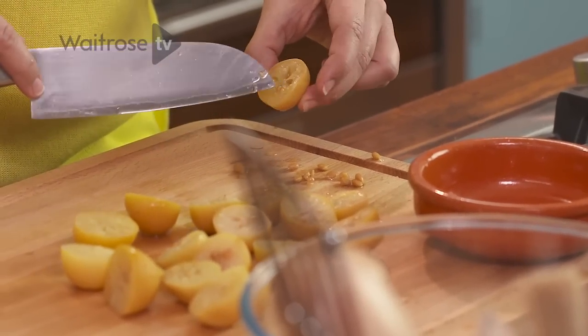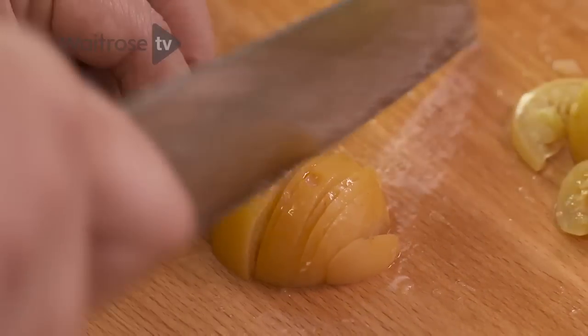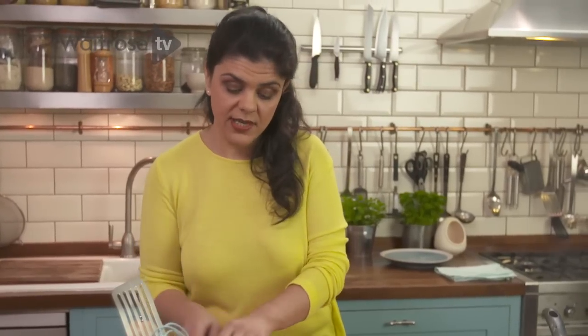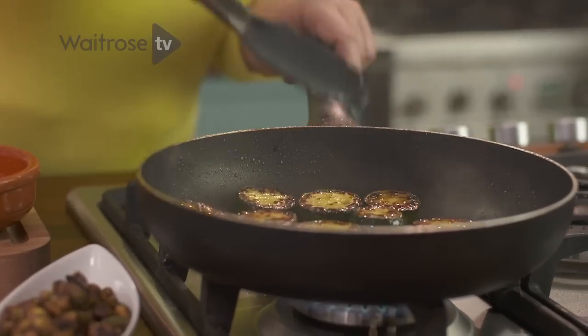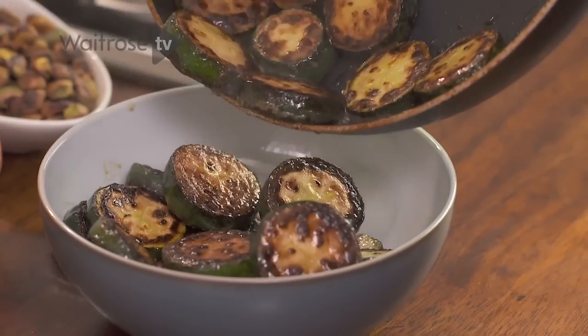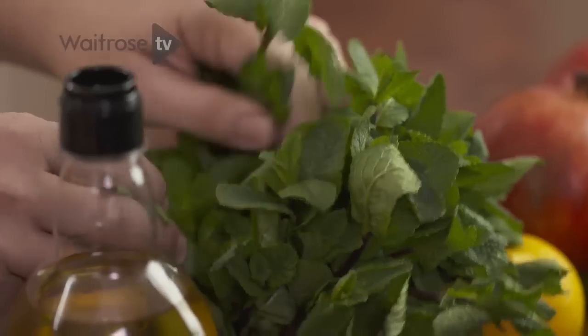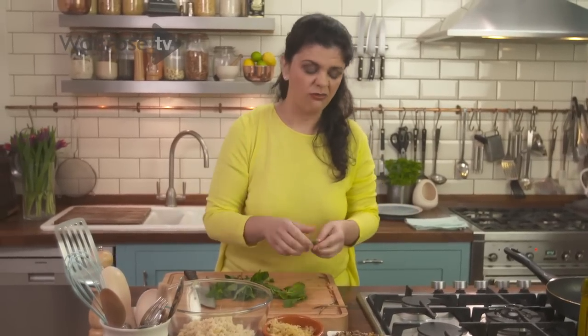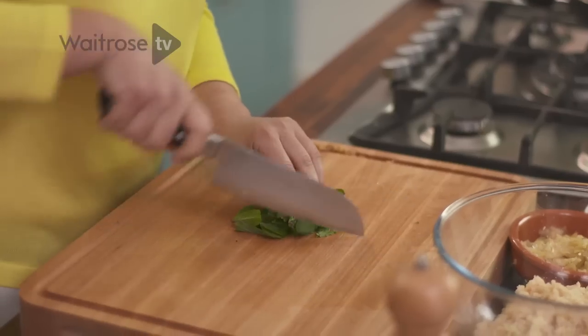Half the preserved lemons, take out some of the seeds, slice them and then finely chop them. Check how the courgettes are doing — lovely, perfect. Get them in the bowl and allow them to cool with all the others. Take some fresh mint and roughly pick away the leaves. Mint is one of the very few herbs where you don't really use the stalks. Rough chop.